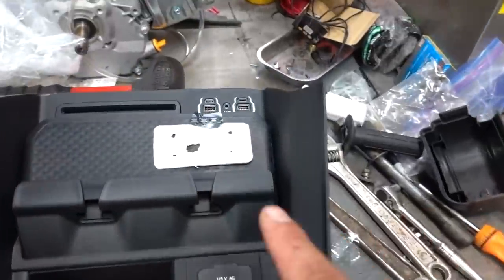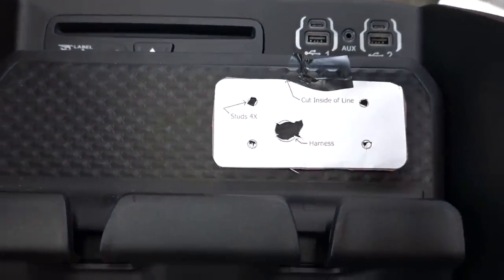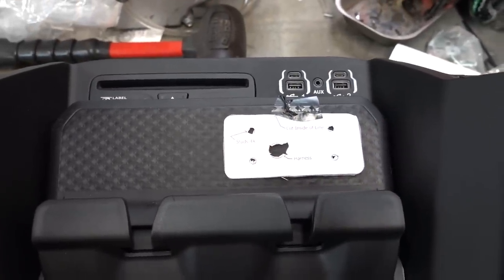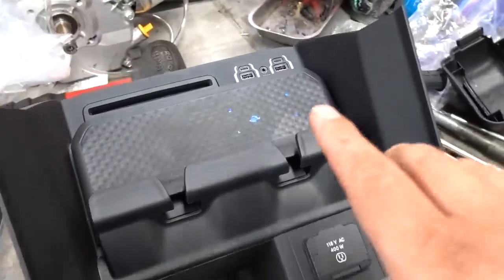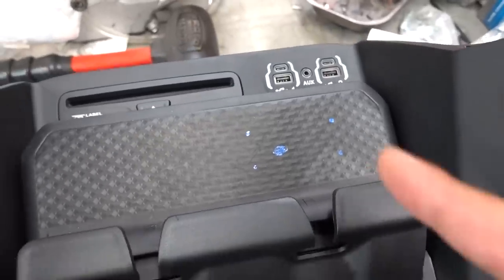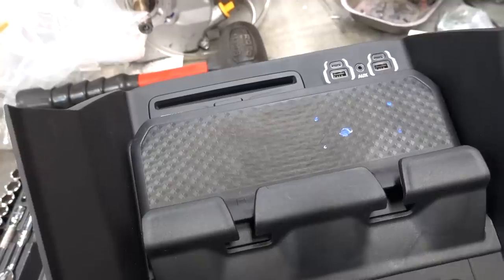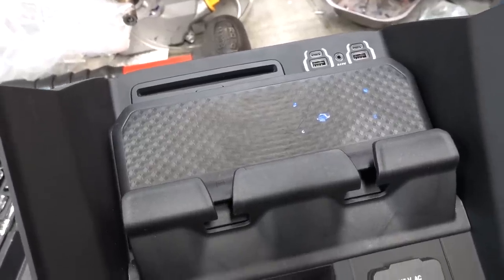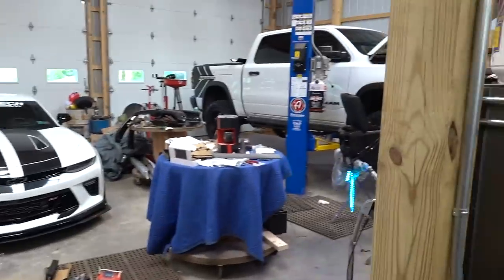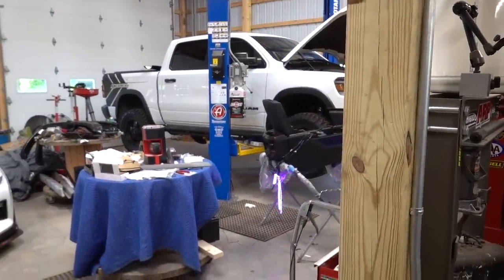With our template in place everything looks nicely centered on the bench, ready to go. I'm going to mark all the holes with a paint pen and get out the drill — it's time to commit. With all our holes marked, you can see there's actually a little scratch here that our panel is now going to cover up. That was there from the day I bought the truck. When buying a new vehicle, dealerships really don't take good care of them — you got to look really carefully before you buy.